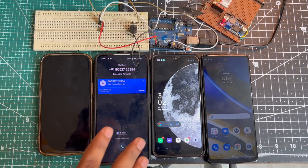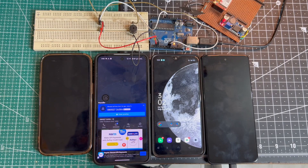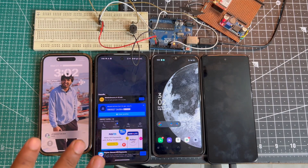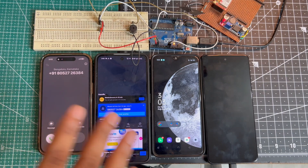The call will automatically cut — here it goes hung up. Now this is time for our fourth phone. Here we got an SMS on our fourth phone also, and after that we will also get a missed call. Here we got a missed call on our fourth phone also.